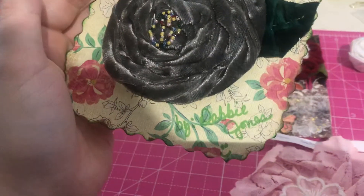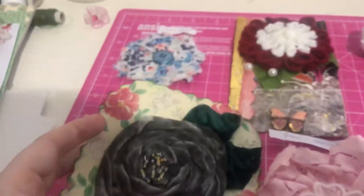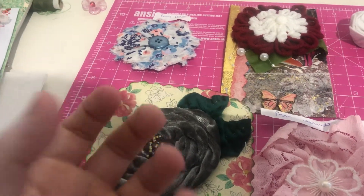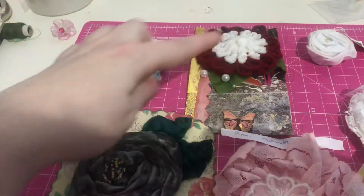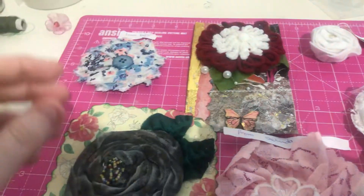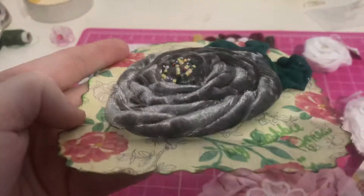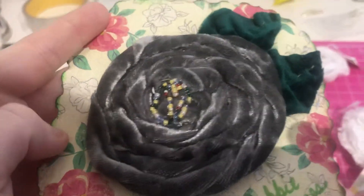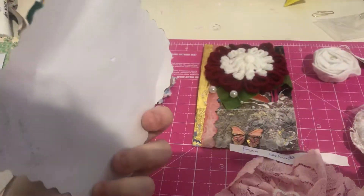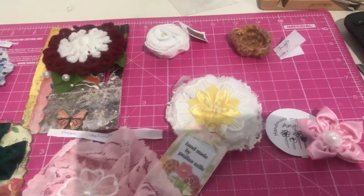This one is from the lovely Debbie Jones. Debbie did a bouquet of flowers for me, but instead of having it as a 3D bunch you could hold, she — as you can see on one of my videos — drew the bouquet stems on an A4 paper and then did the flowers on the top. It's amazing! Just look at the work that's gone into this — all the little beads in the middle and the leaves. She's even inked the card. Everything is absolutely stunning.